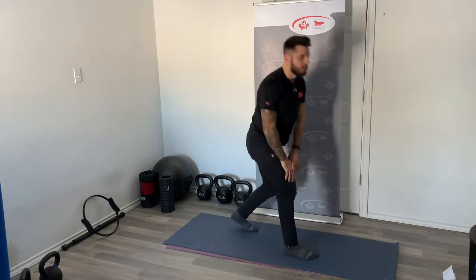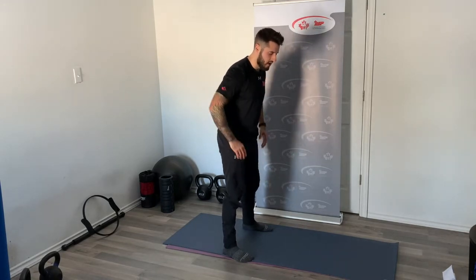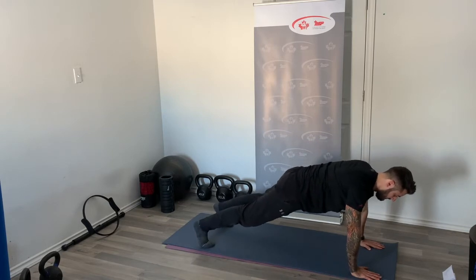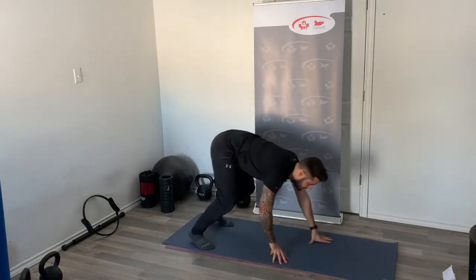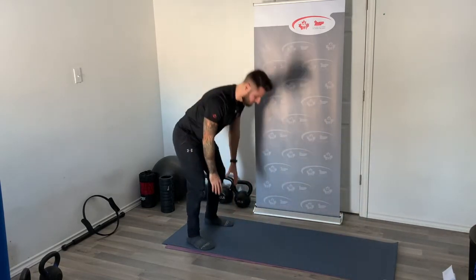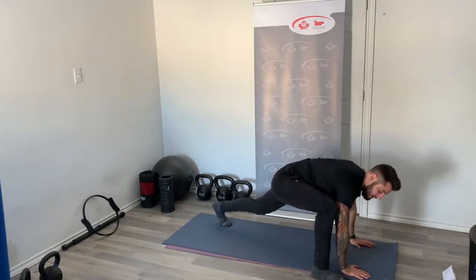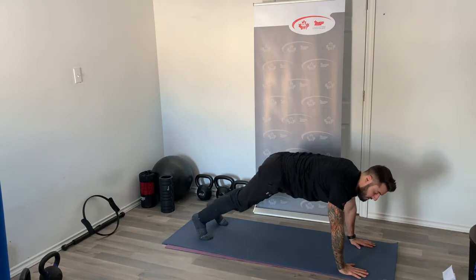Now some inchworms — back into a standing position. Hinge forward with soft knees, break at the hips, bring your hands to the ground, and walk into a tall plank with hands under shoulders. Then walk back up to standing. Repeat three times. On the third time, walk up to the tall plank, bring your right foot to the outside of your right hand with your back leg elevated, and perform three T-spine rotations bringing your right hand to the sky. Switch and repeat for the other side.